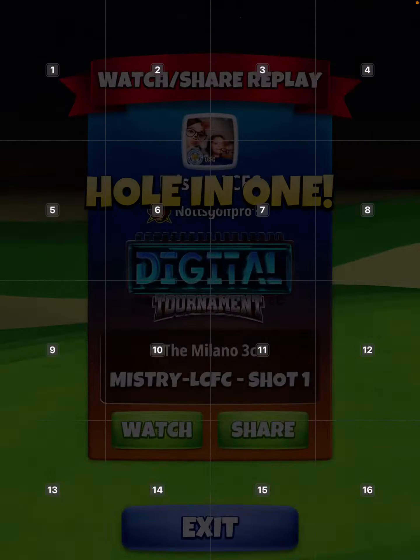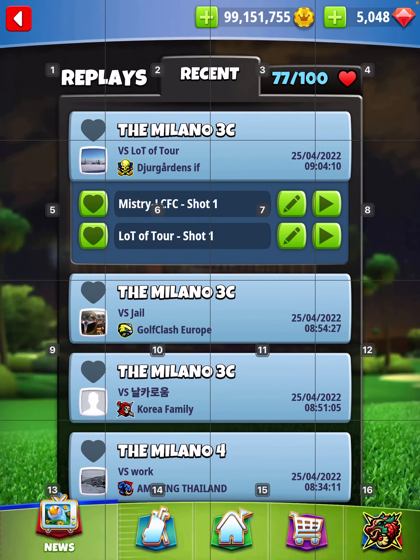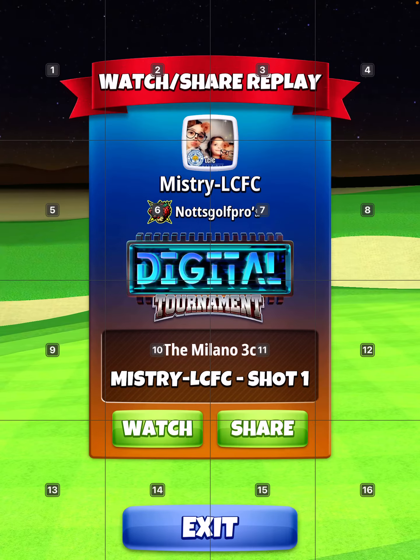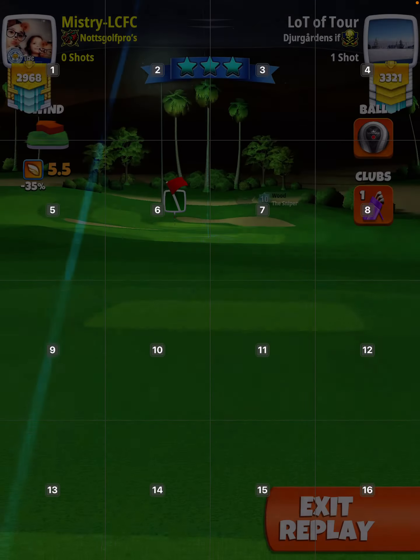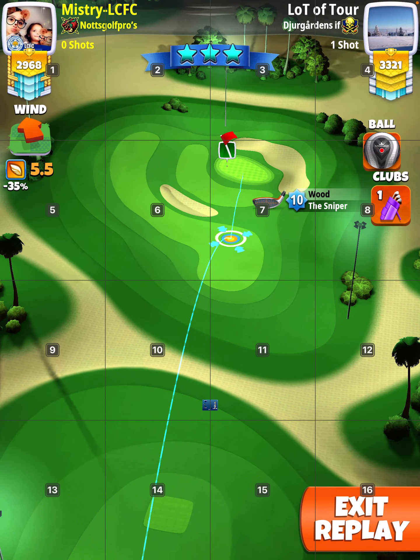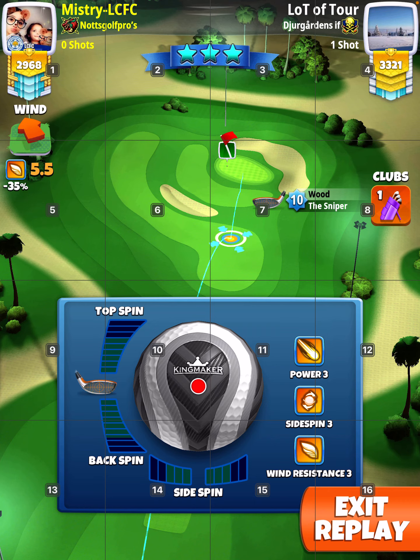All right, that was practice. Then I played it for real. I was going to play with the katana, but seeing the wind was over six miles an hour, I swapped to a kingmaker, so it doesn't matter.